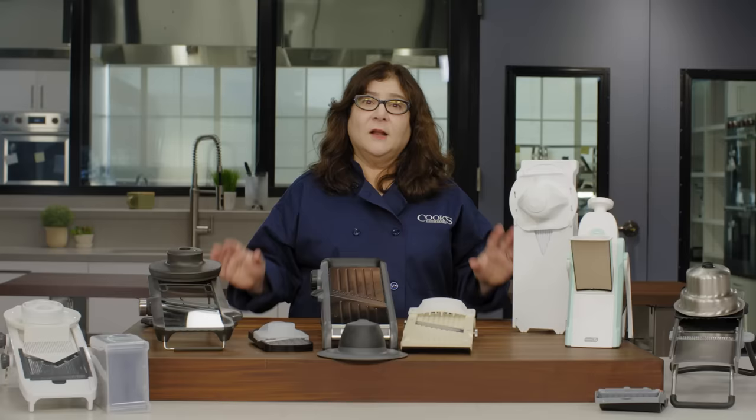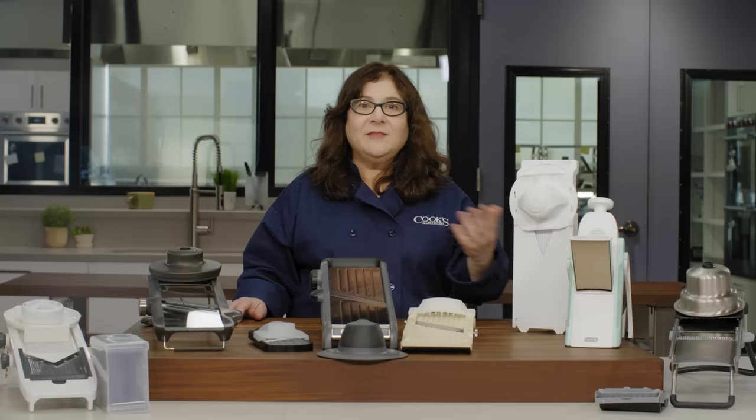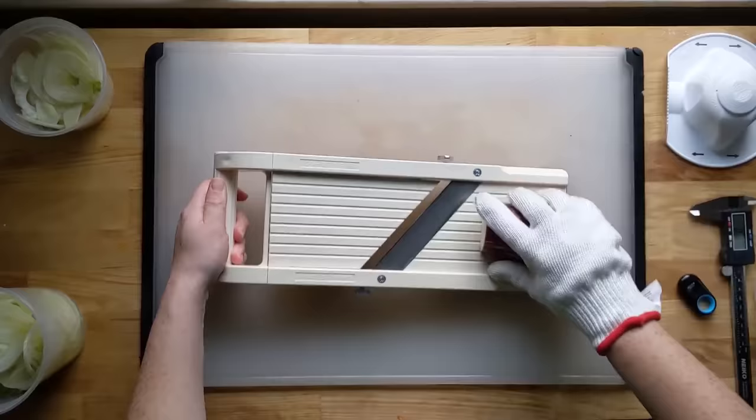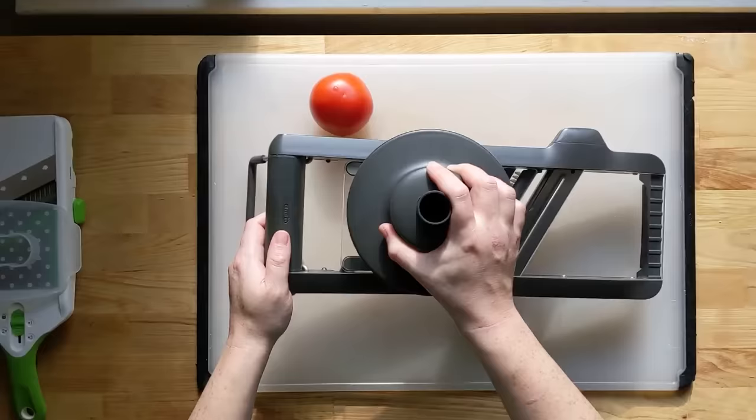Size is important — food has to fit on the platform to be cut properly. One mandolin with the skinniest platform meant we had to cut almost every food into smaller chunks, which isn't ideal when you want presentation-perfect slices of beets or long ribbons of carrot. We preferred mandolins with platforms wide enough to fit large produce like eggplant, while being fairly compact overall for easier cleaning and storage. Platforms of about three and a half to four inches wide were the best.